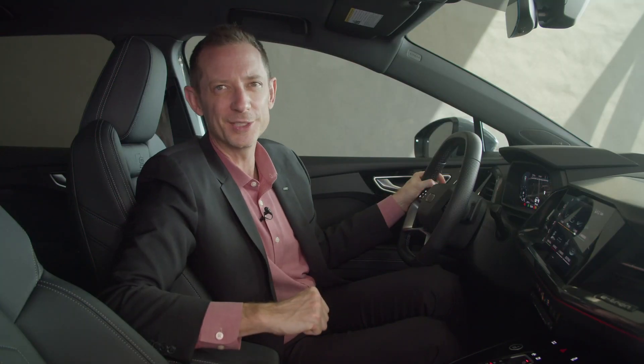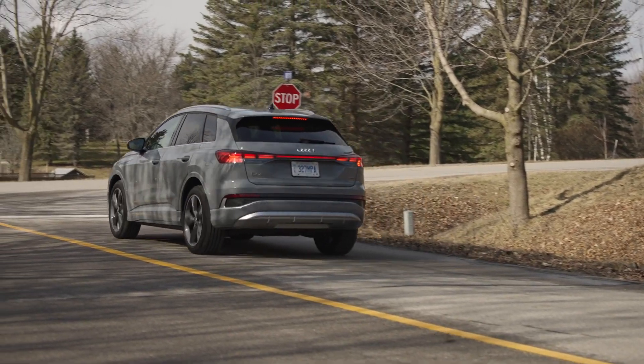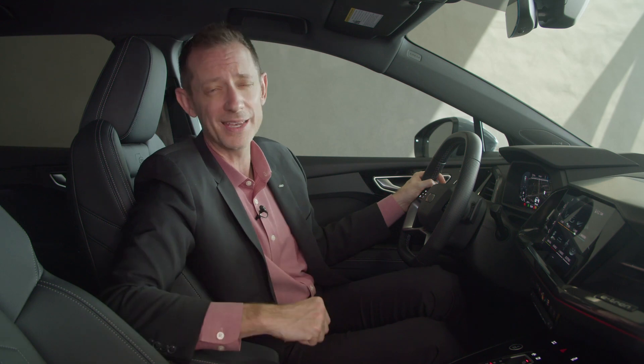So when should you use recuperation? In general, use recuperation when you know you're going to decelerate. Otherwise, for the best efficiency you should let the vehicle coast when you lift off the accelerator.